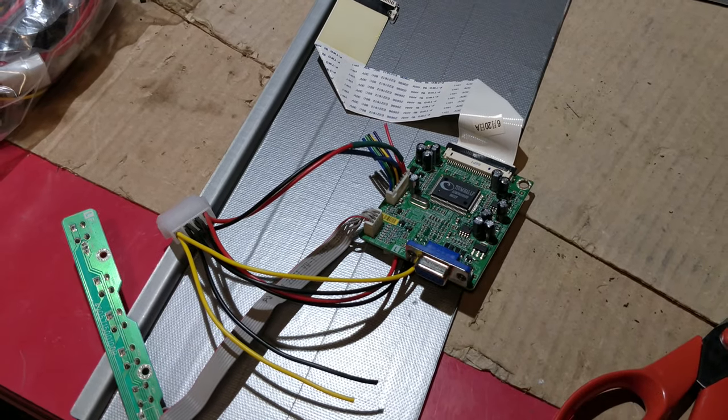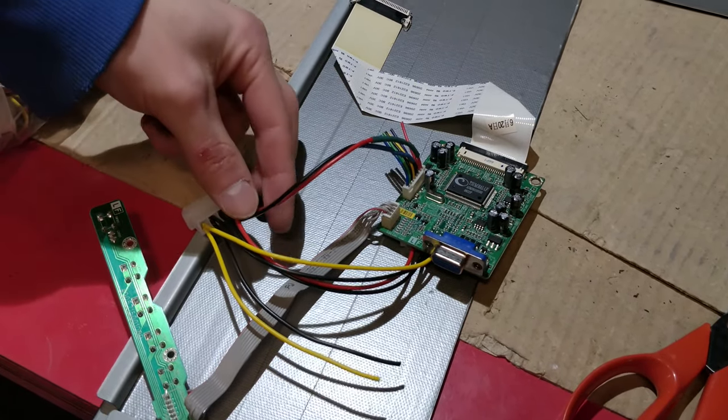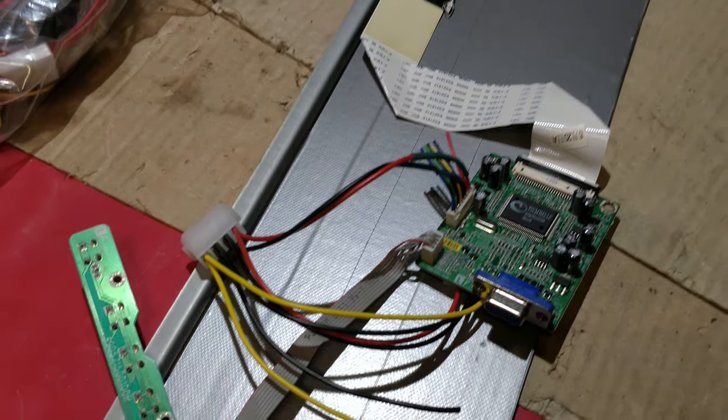So here's our new panel's controller board. We wired it to run off of the Molex 5V rail, and then we'll use the 12V rail to run the LED strips.